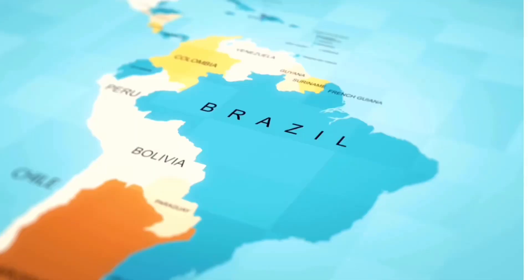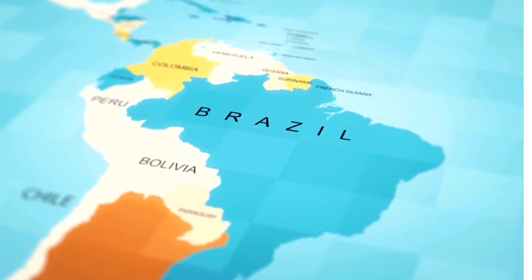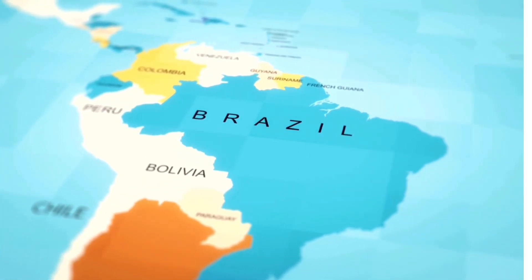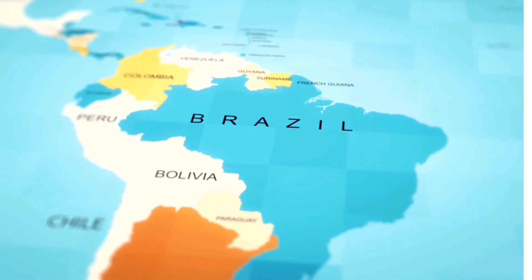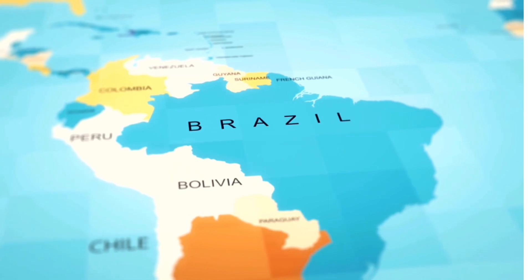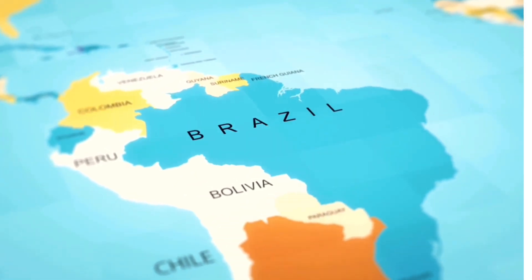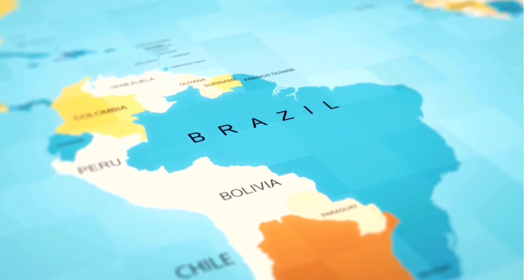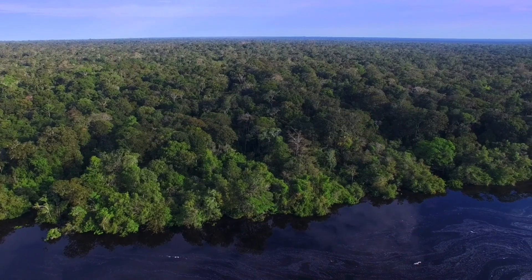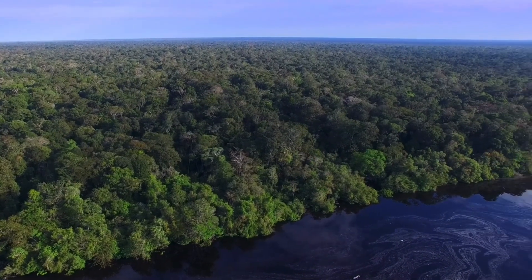Our giant white knee tarantula is found all the way across Brazil into Peru and Bolivia, with major populations actually found in northern Brazil. Northern Brazil has climate characteristics of a tropical wet climate with abundant rainfall and little or no dry season at all, with an average temperature of 25 to 26 degrees Celsius, which is around 77 degrees Fahrenheit.